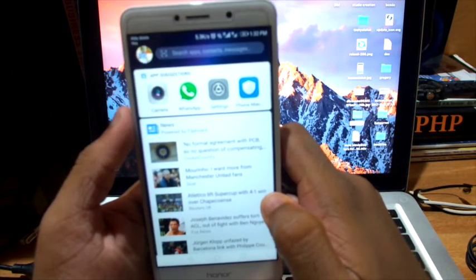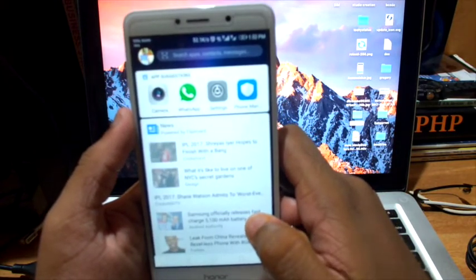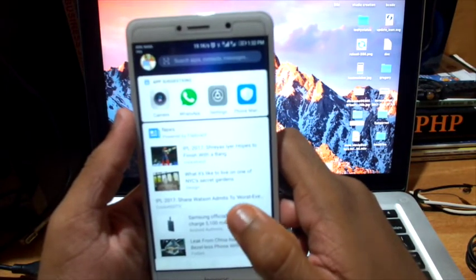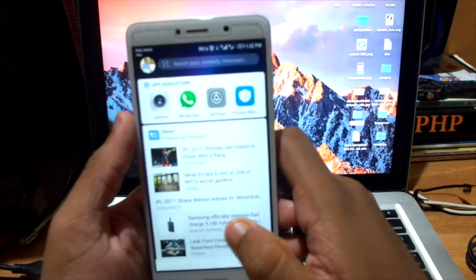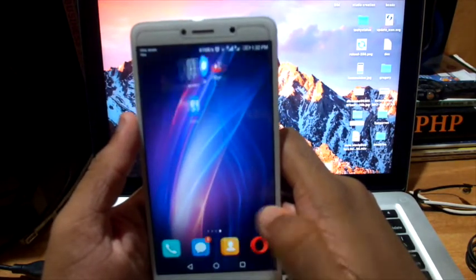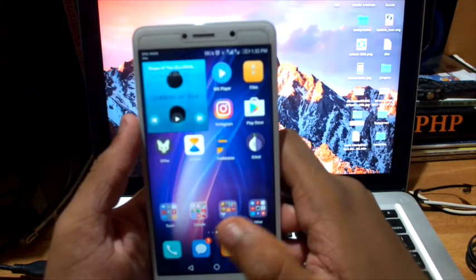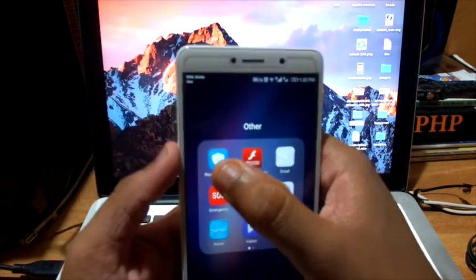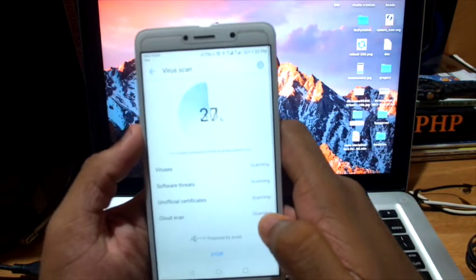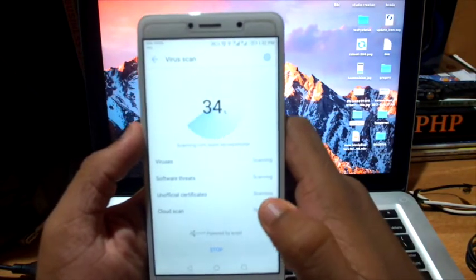Here is HiBoard which provides news feeds powered by Flipboard and app suggestions. The other thing is that this EMUI provides inbuilt Android security which is powered by AWS.